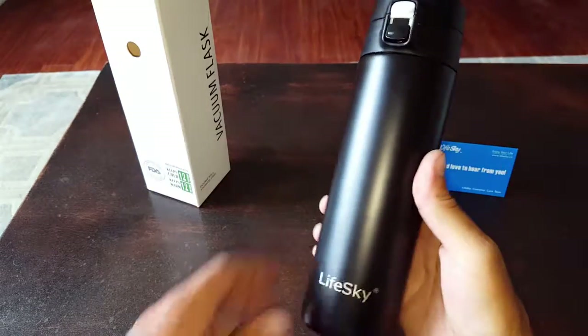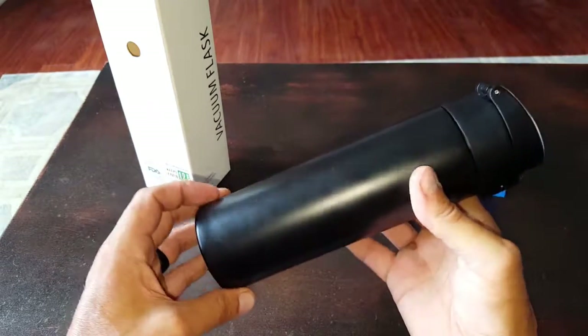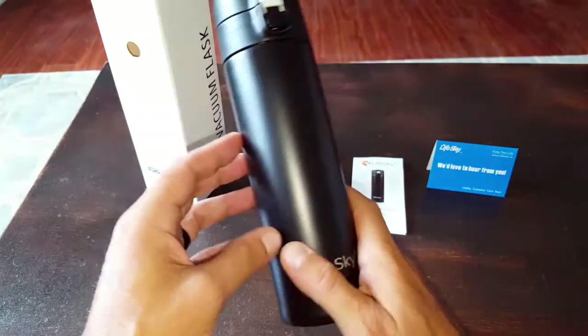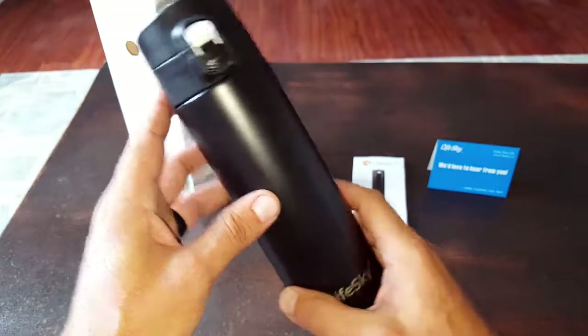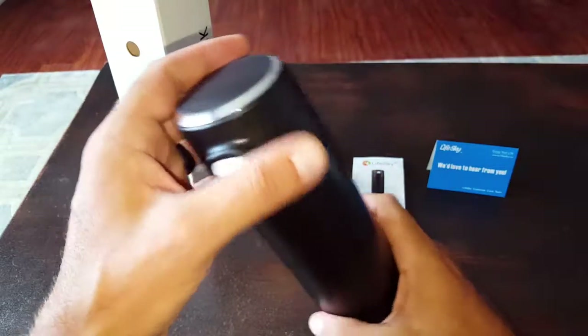I've reviewed a few of LifeSky's products in the past and I've been impressed with them. It's pretty cool that we have this relationship — when they come out with something new, they send it over to me to give my opinion and a thorough review. Since you are seeing this review, you know that this product is definitely good to go.